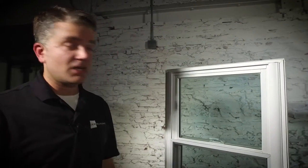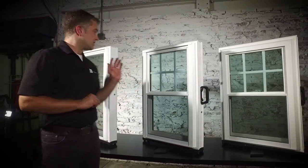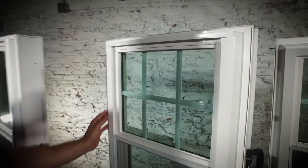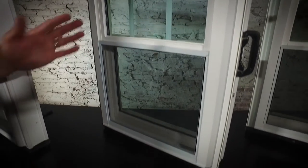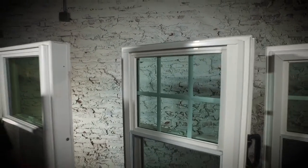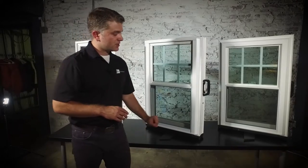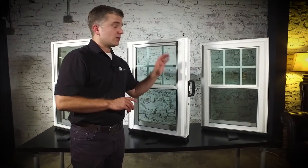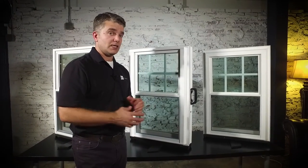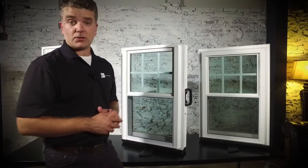Moving on to the Zen Nirvana window by Softlight. This has all of the same features as the Zen Karma model, except it has a beveled finish on the exterior, so it has a really nice look on either side of this window. It also has double strength glass and is a little bit stronger. Same sloped sill to channel water away from your home. There are exterior colors available for the Zen Nirvana window, as well as interior wood grain looks to match almost any wood grain you want.